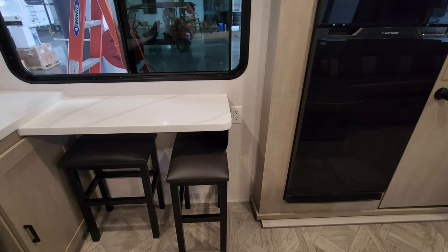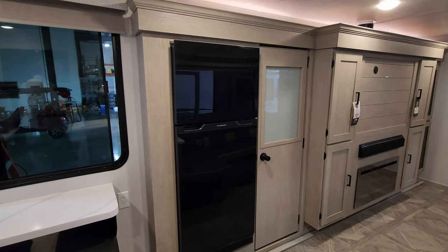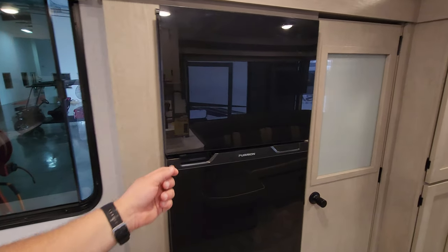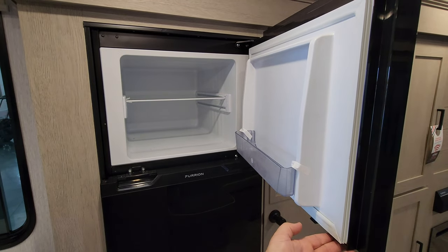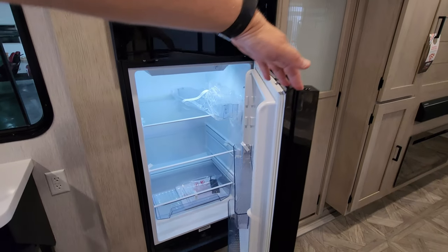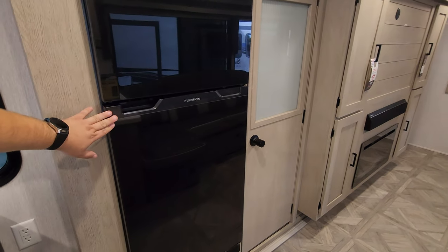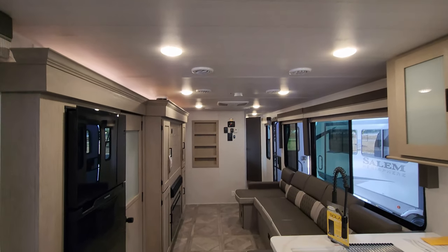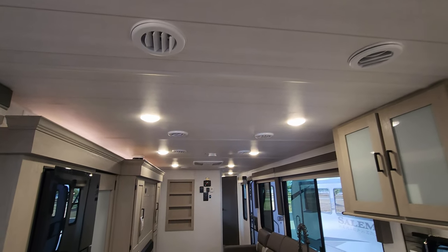There's an electric outlet over there too. Refrigerator-wise, they went with the 10.7 cubic foot Furion refrigerator — this is a 12-volt unit with a little push button to release the door, freezer on top and the refrigerator part on the bottom. Looking down the ceiling area, you have quite a few LED lights throughout and AC ducts as well.